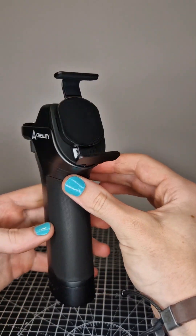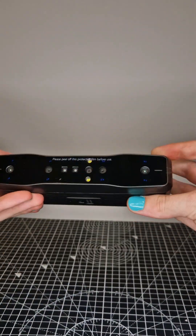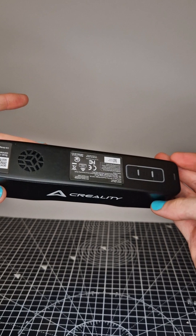With that comes the phone clip, which is magnetic — a very nice touch — and you don't have to have your phone anchored there while you're using it. And then of course you get the scanner itself.